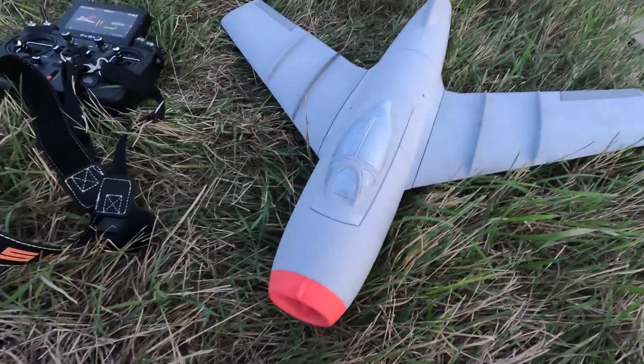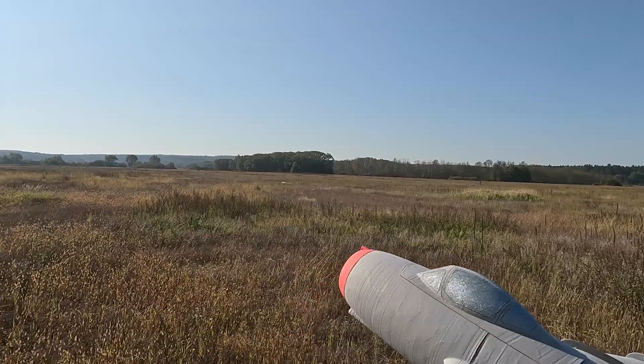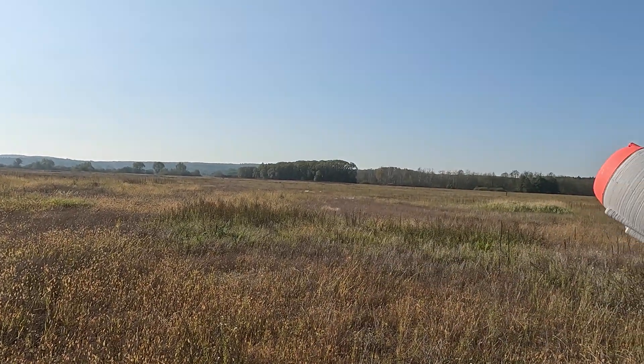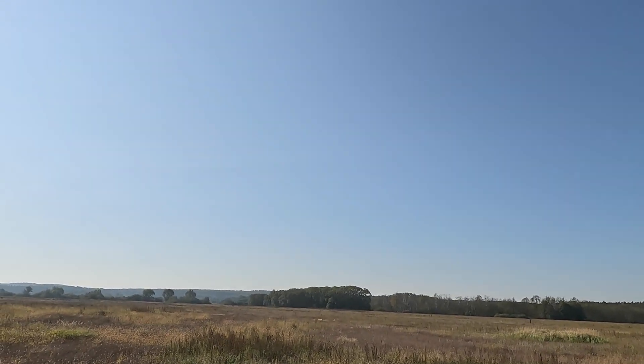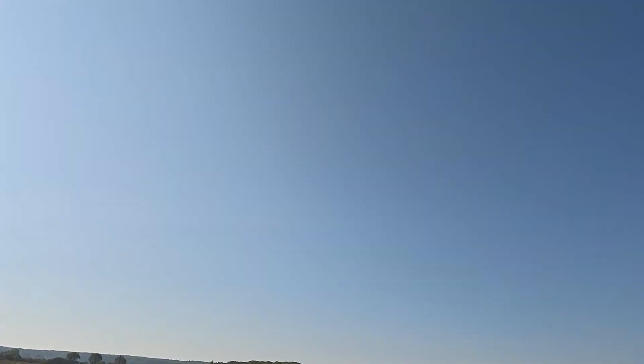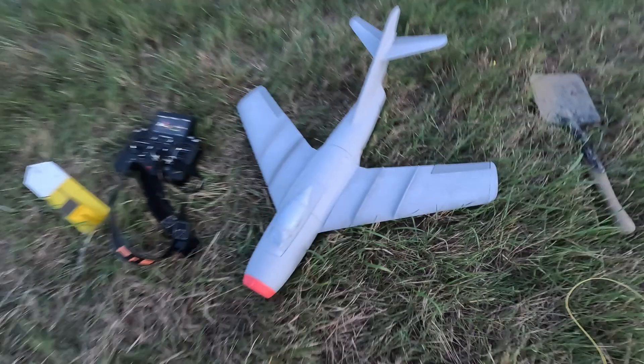This is the first flight, but not the first attempt with this plane. Because the first time I tried to fly it, it lost a wing. I saw it as a return after years to EDFs. It didn't go well — the wing was reprinted from scratch.